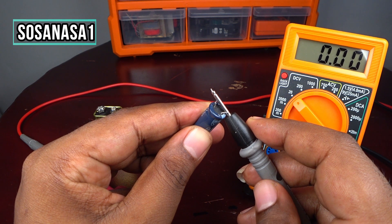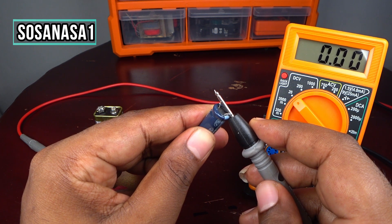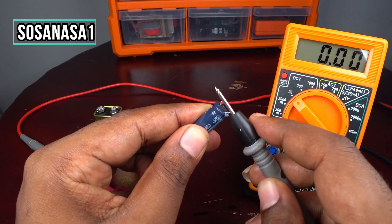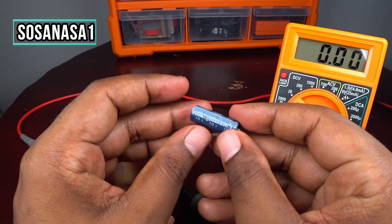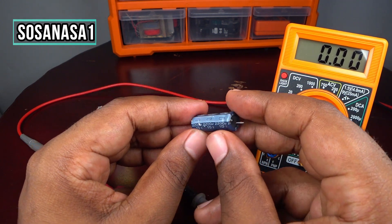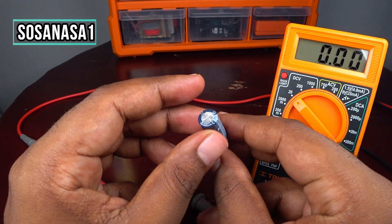Let's do it again — watch what happens. This capacitor is in excellent condition. As you can see, this capacitor is very good.